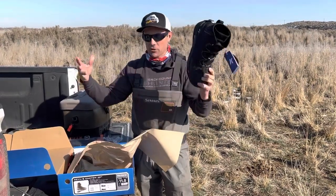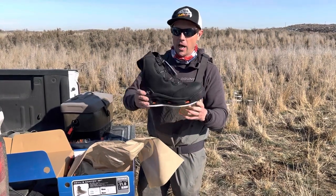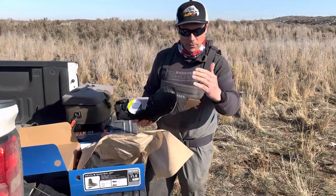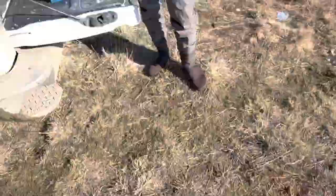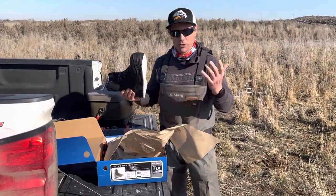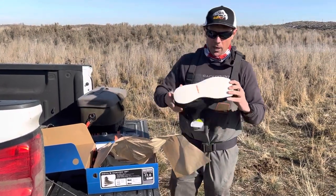I normally bounce around and test different gear, but I've liked these Korkers Devil's Canyon boots so much that I got another set. Coincidentally — not planned — guess what the cameraman is wearing too? My buddy Chad, unbeknownst to me, was also wearing Devil's Canyon. He showed up to do this little box opening and said, 'I got the same boots.'